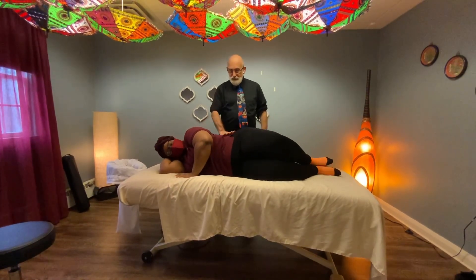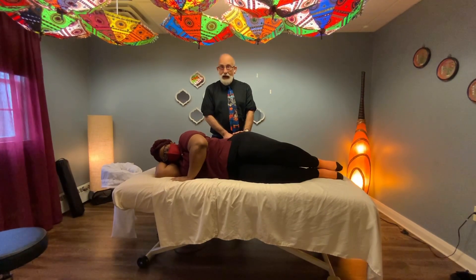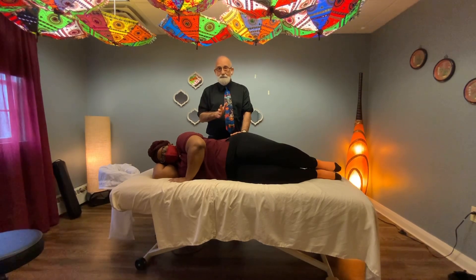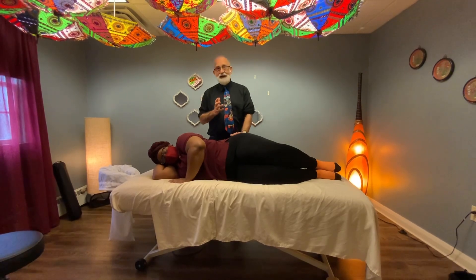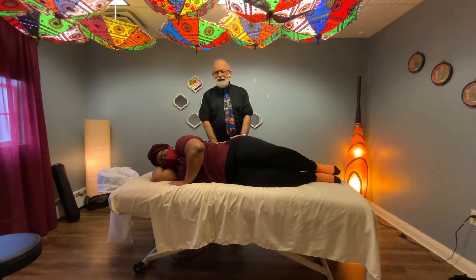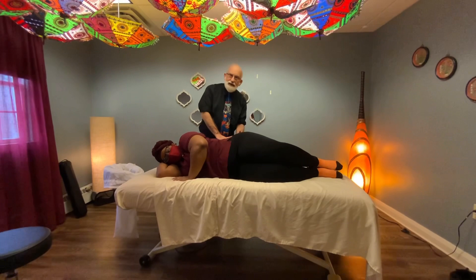We have a muscle in the low back called the quadratus lumborum. It goes from the top of the pelvis up to your bottom rib, with a couple of other attachments there. What it tends to do is pull your whole body down on one side. So if your body's being pulled down, that might be a problem — it can cause pain and tightening in the low back, pain over the hip, and into the buttock.